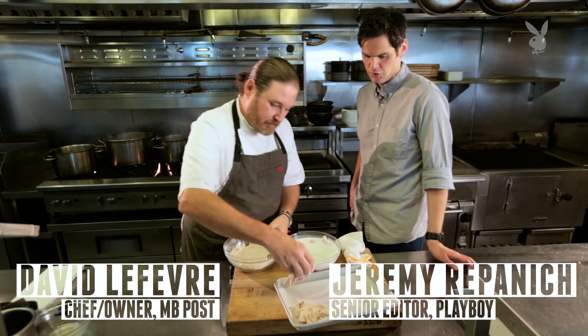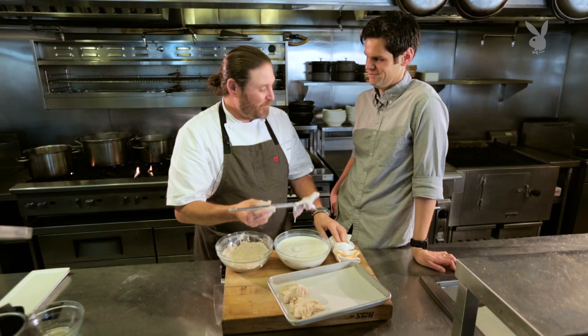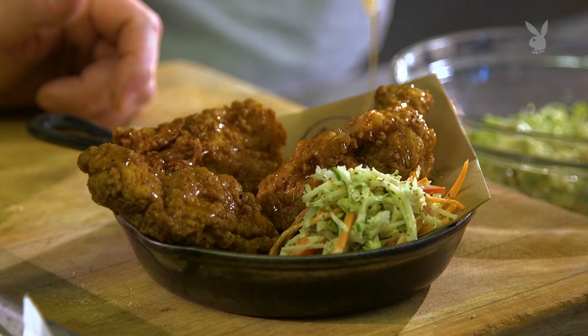When did you first get the inspiration to do fried chicken this way? Well, it's funny — I was watching Road to Perdition. Tom Hanks goes to a diner with his son and the waitress says, 'Our special tonight is honey dip fried chicken.' And I heard that and I was like, that sounds good.